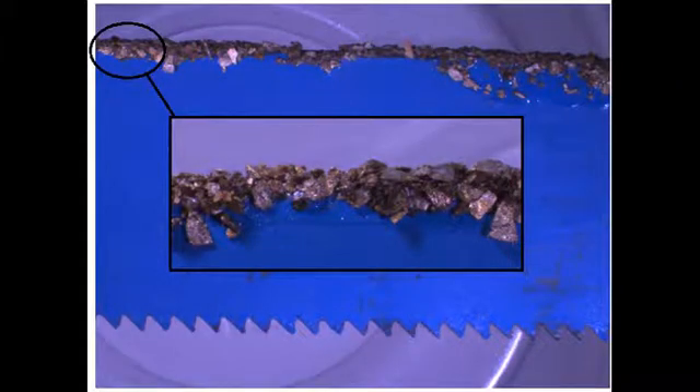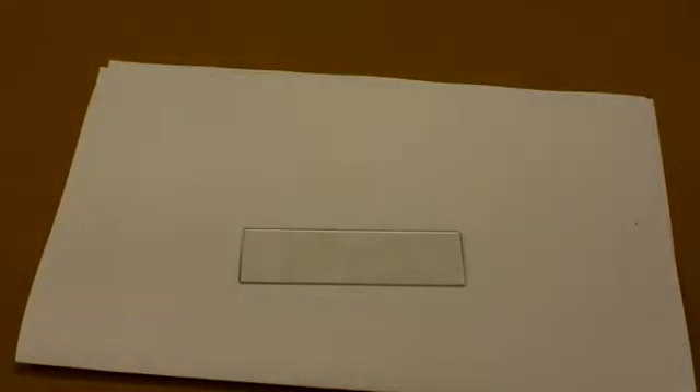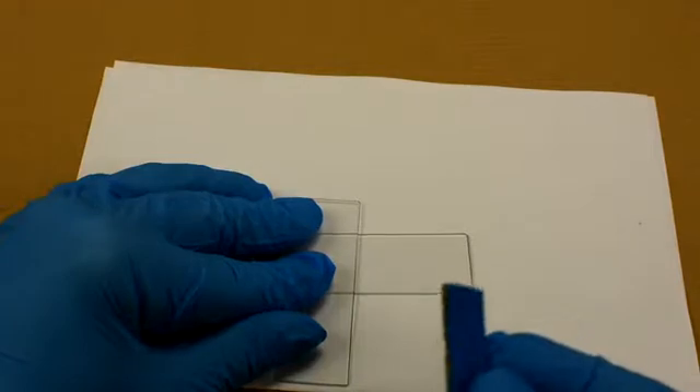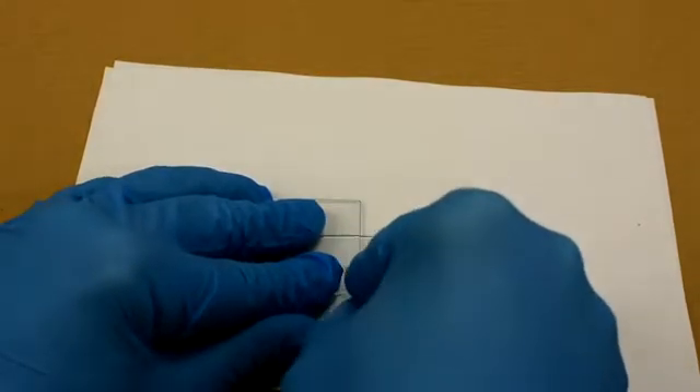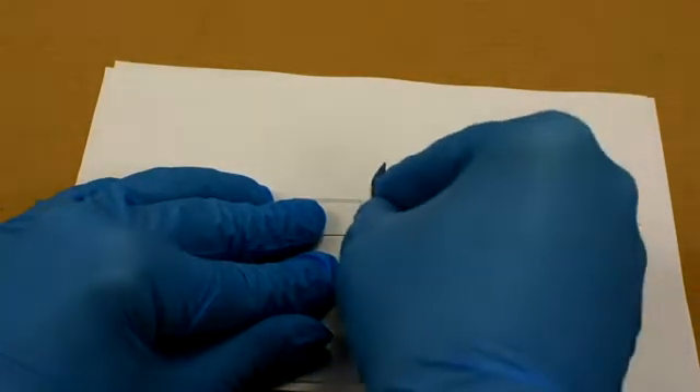To demonstrate the hardness of titanium nitride, we are going to use a piece of glass — a glass slide in this case. Using our titanium nitride on our hacksaw blade, we are gently going to scrape a few times along the glass slide, not pressing too hard as we have only used super glue to hold the titanium nitride in. With the glass scored, we now have a stress point, so it is very easy to fracture the glass along that surface.